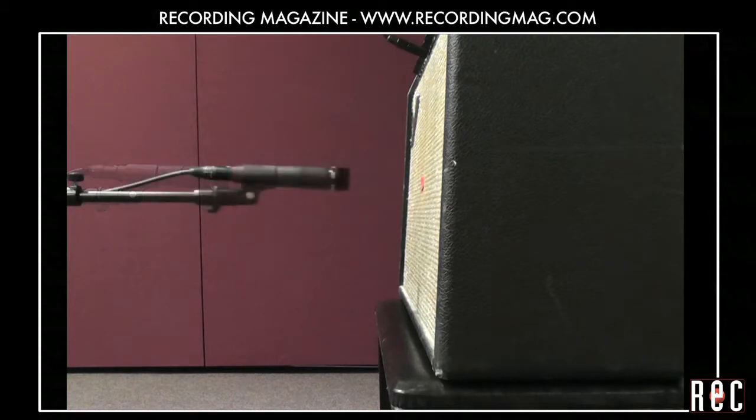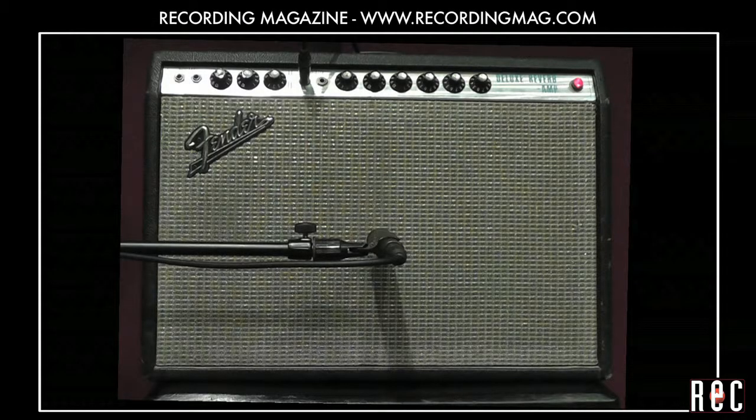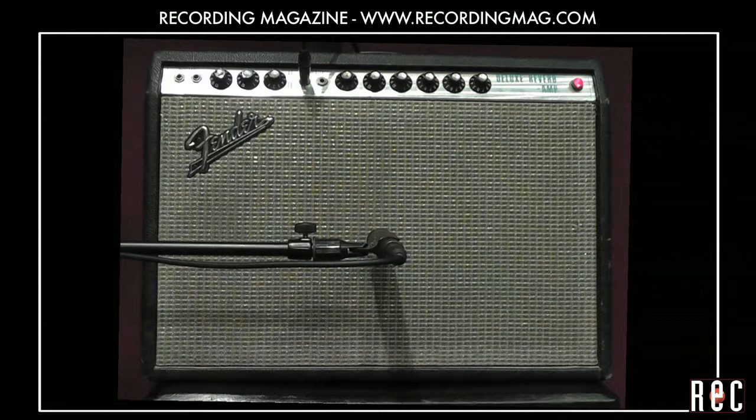With this amp and this guitar, we liked the 57 about 4 inches from the grill. Placing the mic farther from the voice coil will yield a sound that gets darker and warmer. Let's experiment by starting dead center and moving gradually outward.